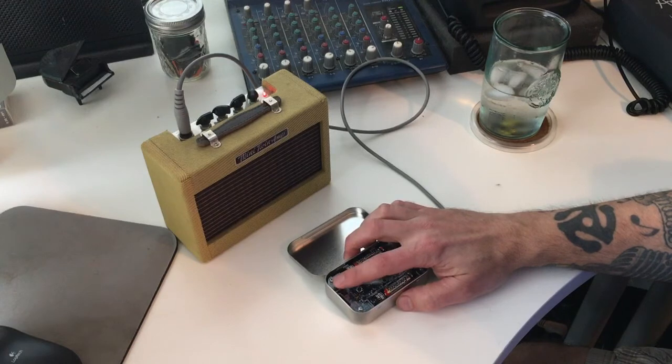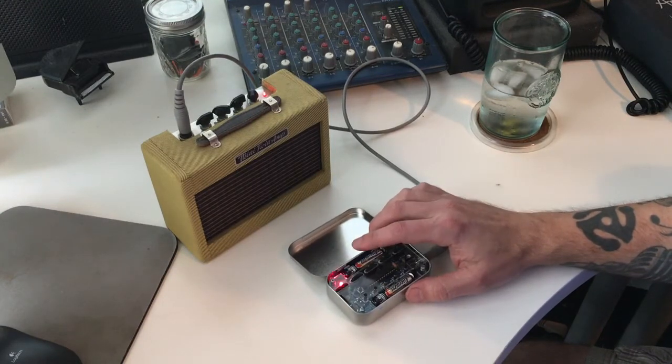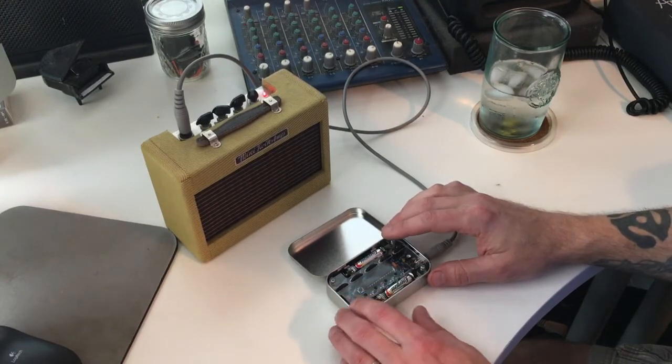If I start moving these pots, this one controls the tempo. These others affect various parameters of the notes. As you push the buttons you can modify what they do — let me show you what I'm talking about.